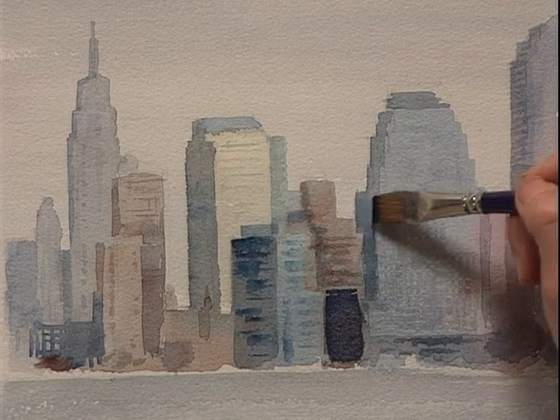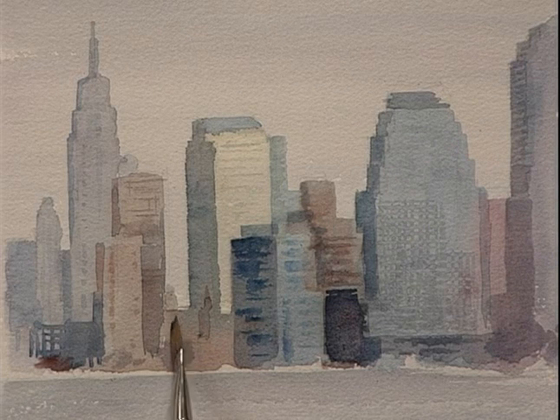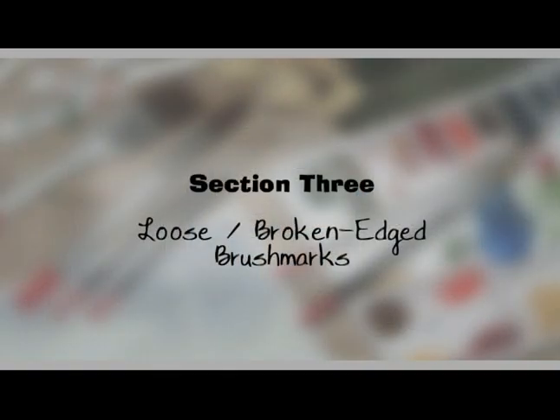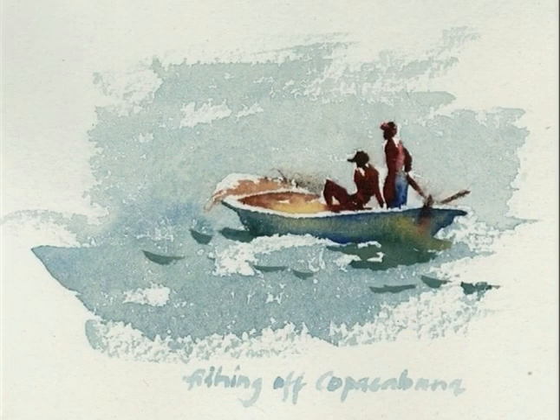We could build on and on — we can make more and more detail, or we can just leave it quite nice and loose like that. One of the loveliest qualities of watercolour is the way that it skips across the paper and leaves a broken edge.